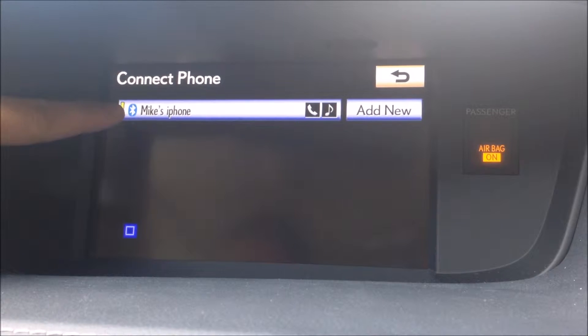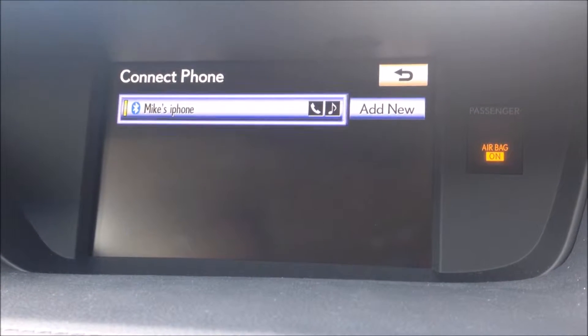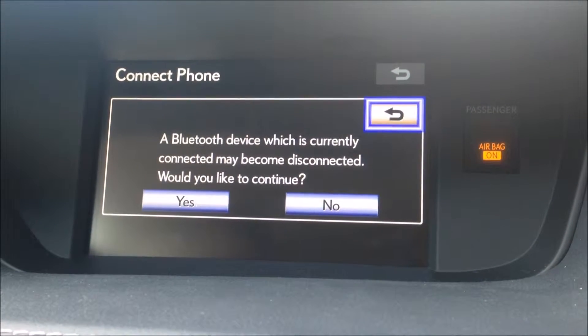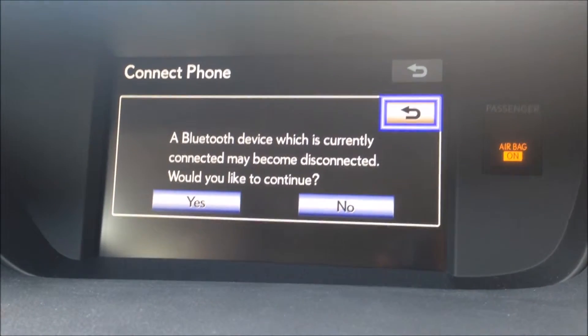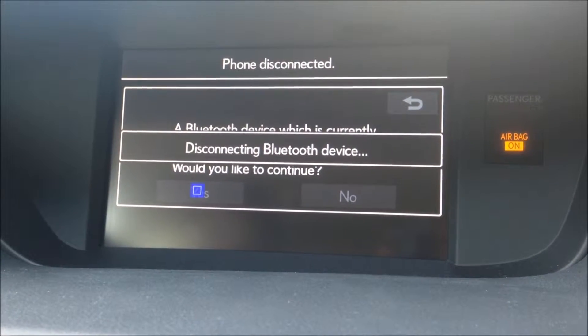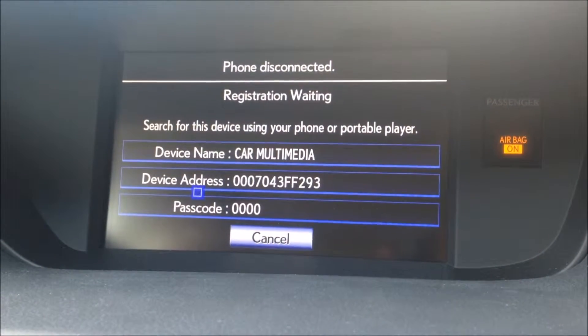As I mentioned before, you can still see that Mike's phone is connected, so to add mine we're going to go over to 'Add New.' At this point it's saying his Bluetooth is connected — would you like to continue? We're going to click yes. As Mike's phone disconnects, we're going to go to my phone.